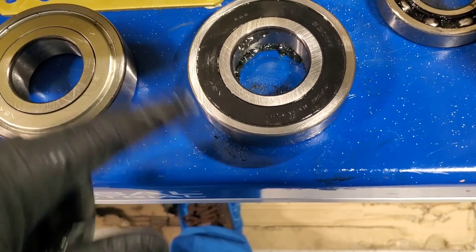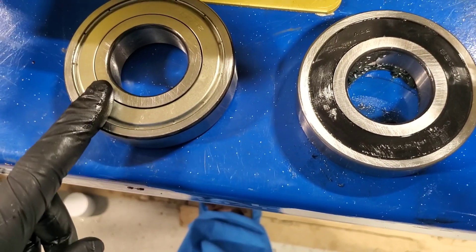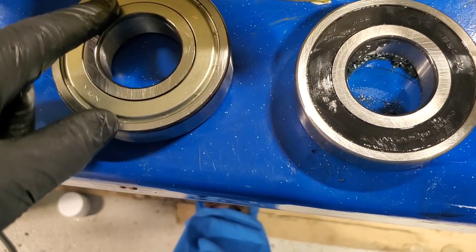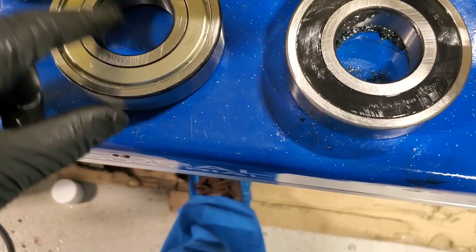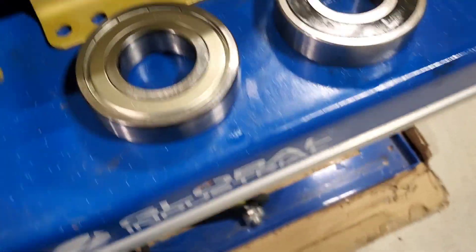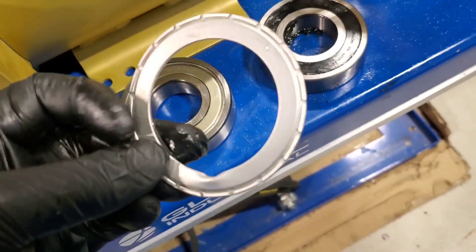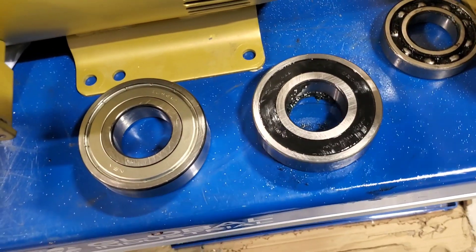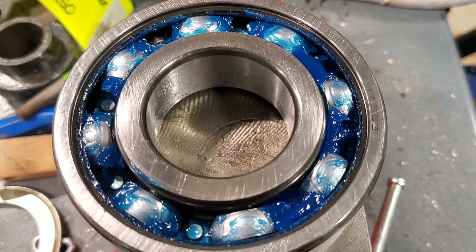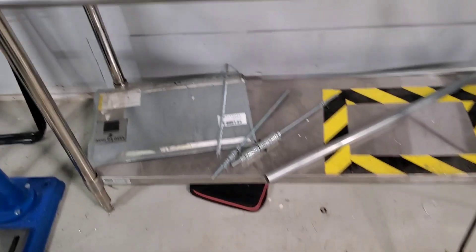This bearing is going into the induction heater after I remove the shield. To get the shield out, I just put a small screwdriver in and pop this metal piece out — they come out quite easily. That's what you end up with when you remove them. I'll do that one too and get it ready to go in the motor. There is our bearing with the shield removed.